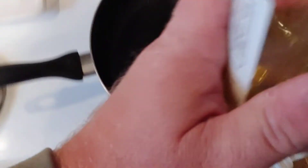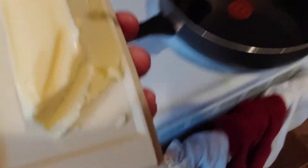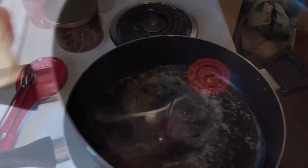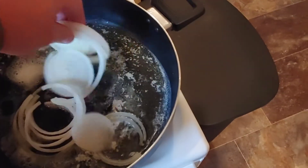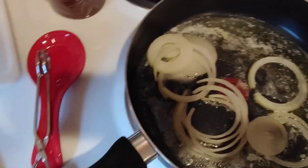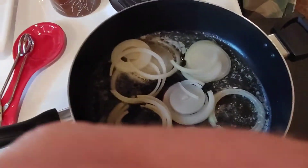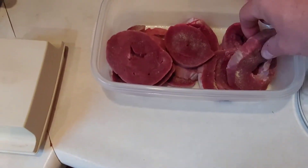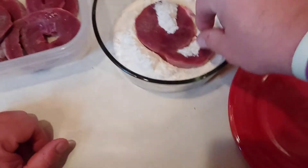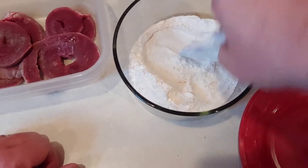I'm gonna put some olive oil into the frying pan — a good amount — then take some butter. The butter's melted, so I'm gonna take some of the onions and drop them right on in there. I don't have the burner too high; I don't want the oil and butter to burn, just want to hold off a little bit.